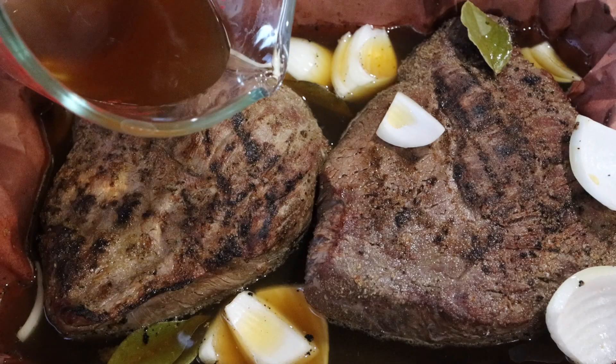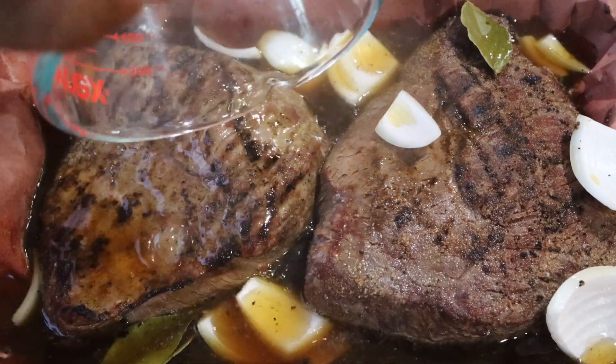Welcome to A View to a Grill. I'm Johnny and today we're going to do barbacoa de picanha. Let's take a look at our ingredients.